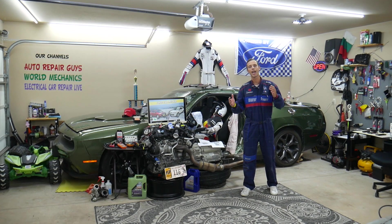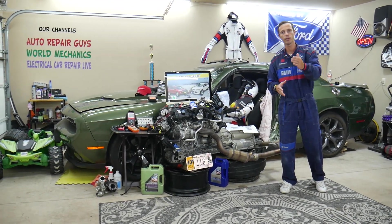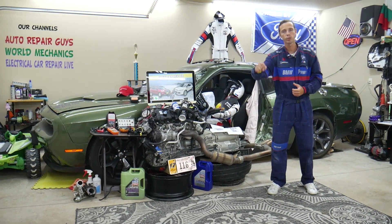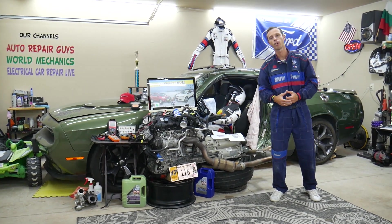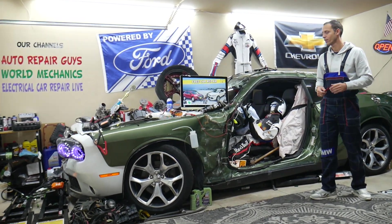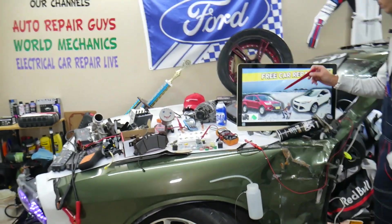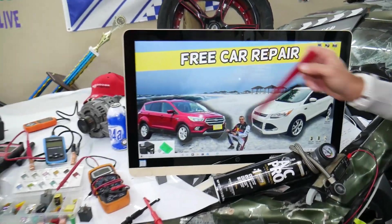If you need to buy any parts, tools, fuses, or relays at a good price with quick shipping, we will share the links in the description of the video below for your convenience. So, what can easily cause the AC air conditioner not to blow cold air? We'll demonstrate on that generation Ford Escape right here.